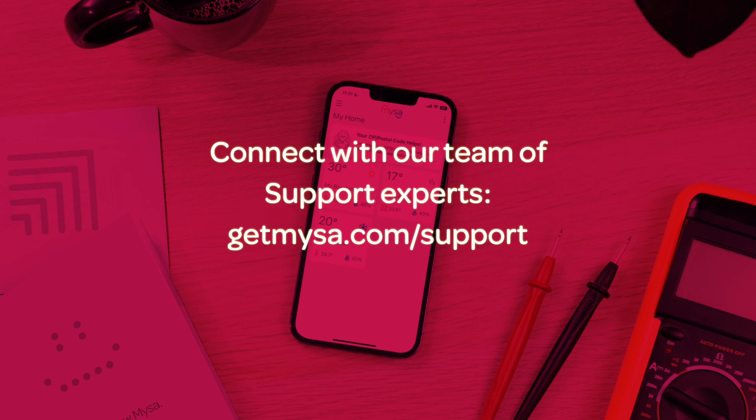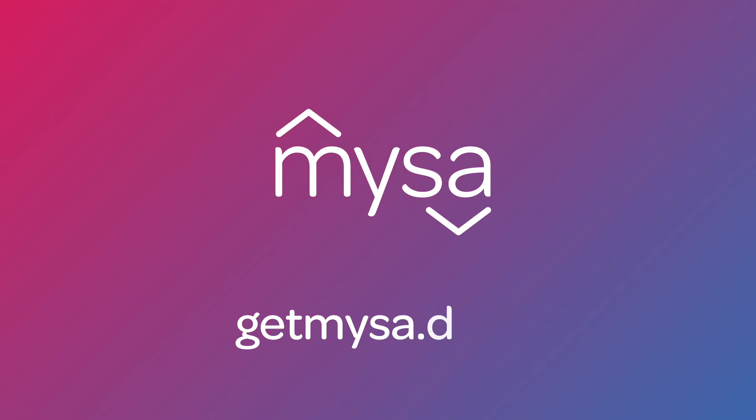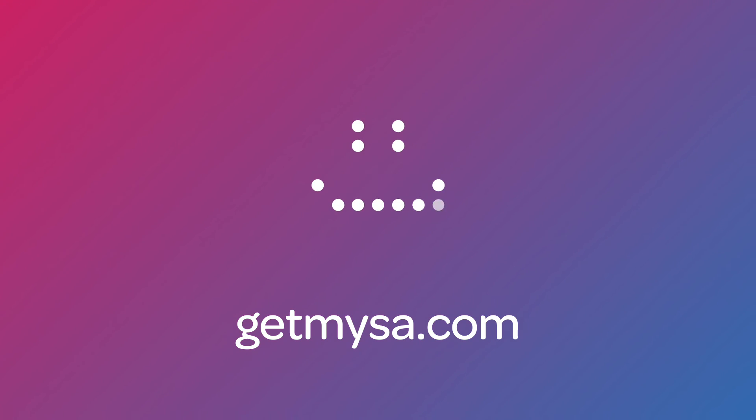Have questions or need help? Connect with our team of support experts — we're here for you. Thanks for watching this video, and we hope you found it useful. Subscribe to the YouTube channel for more helpful Mesa Academy content. Stay cozy.